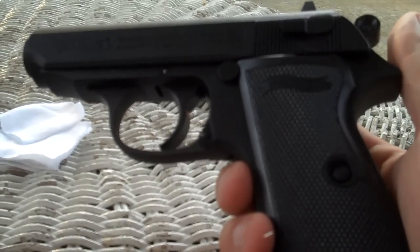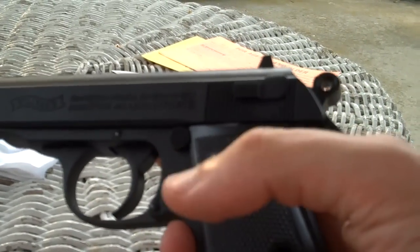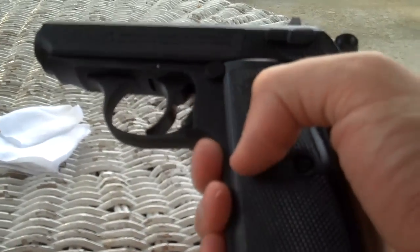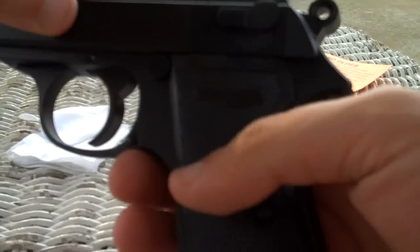All right, got it out of the box here. Read the instructions and whatnot. Got the camera held between my knees, but hopefully you can see. Put a fresh canister of CO2 in there.